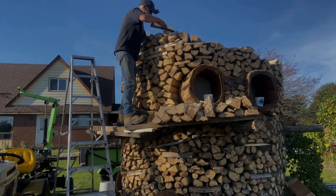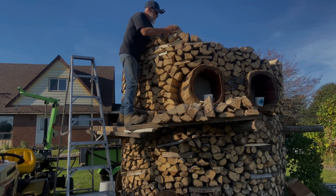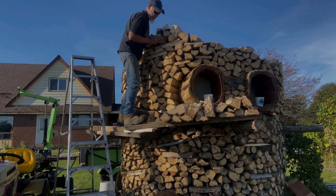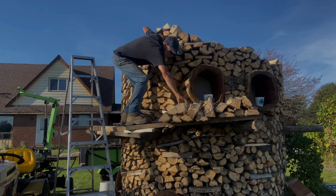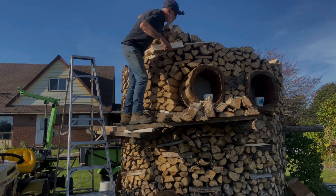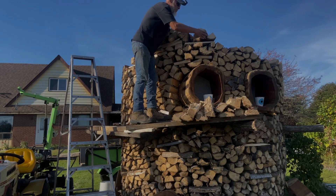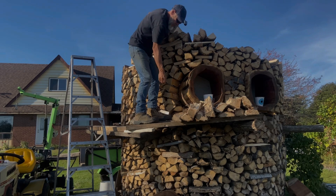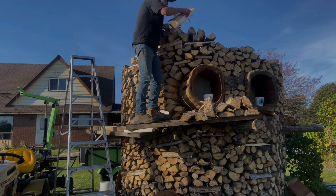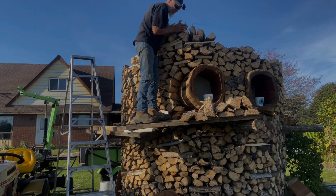Getting it on there. Trying to get this face done here in the evening — it's starting to get late. Some of these pieces you've got to fidget with to get them into place.